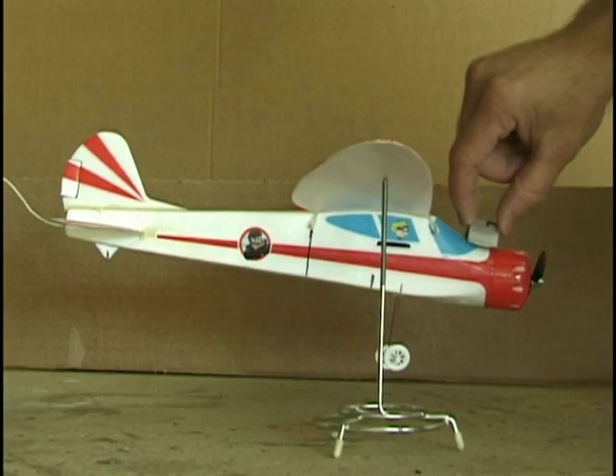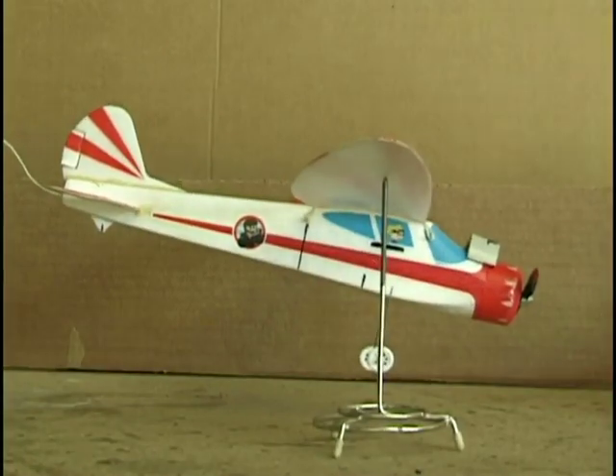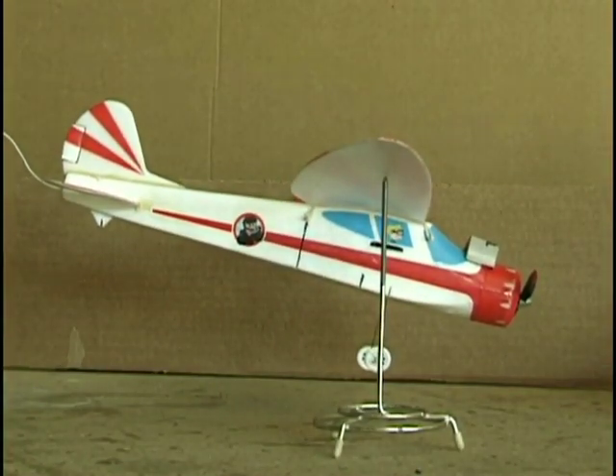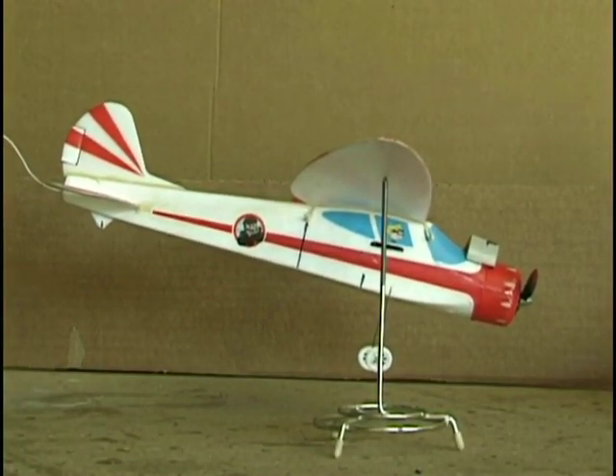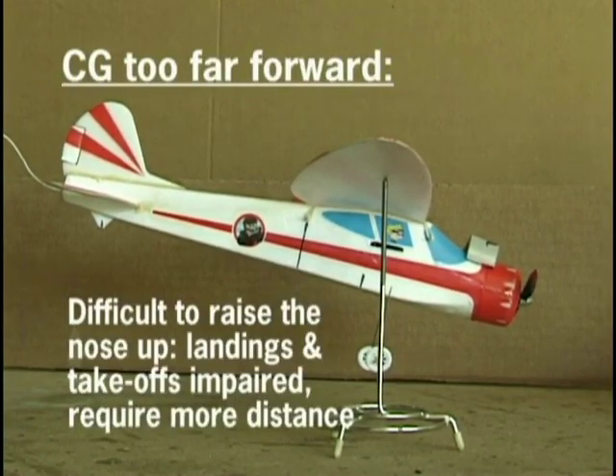If the center of gravity is too far forward, then the push from the elevator surfaces would need to be greater to maintain level flight. During takeoff, for example, with too far forward a center of gravity, the elevator might not have sufficient force to rotate the nose up. Or during landing at low speeds, the ability to flare properly would be limited.